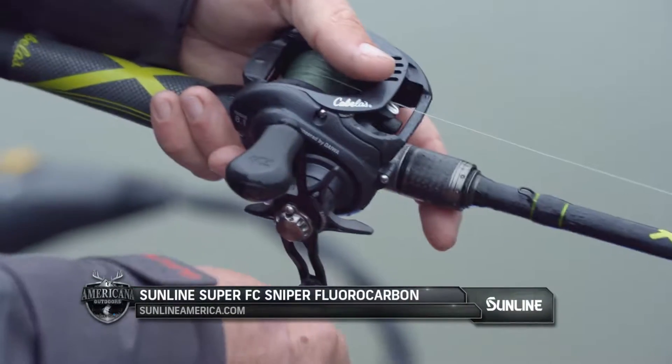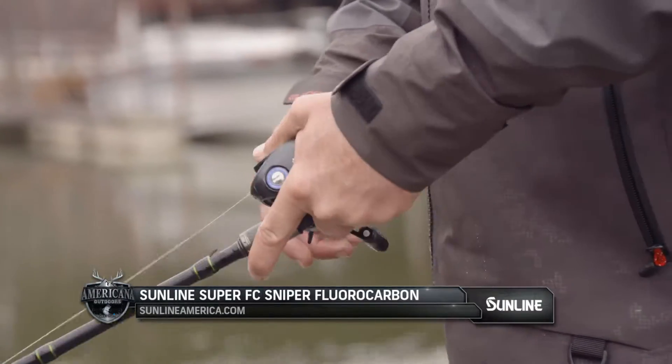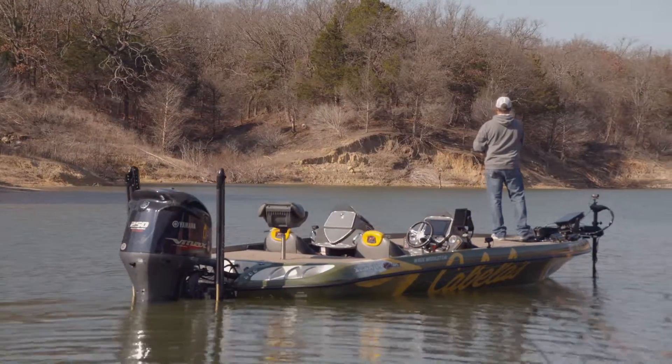Sometimes you want to get that jerkbait suspended. You might have to put some weight on it — sometimes that's what it takes to catch them. So just pay attention and let the fish tell you what way they want it.